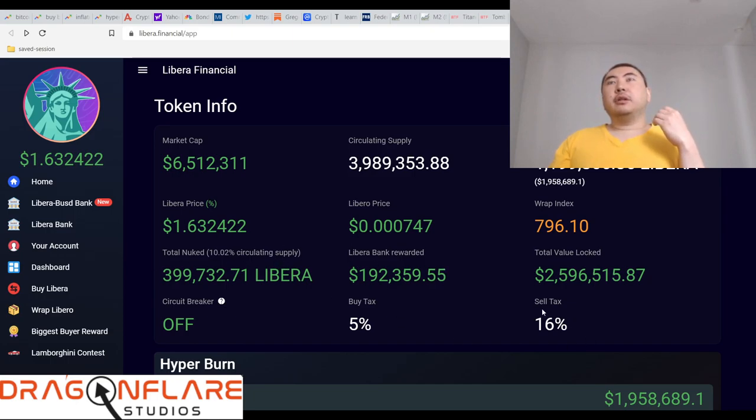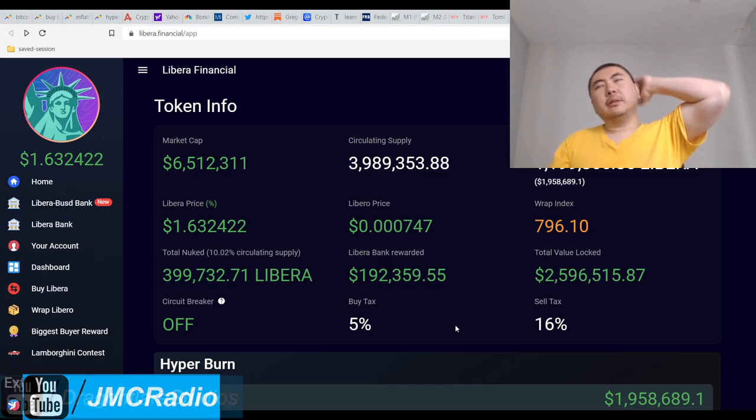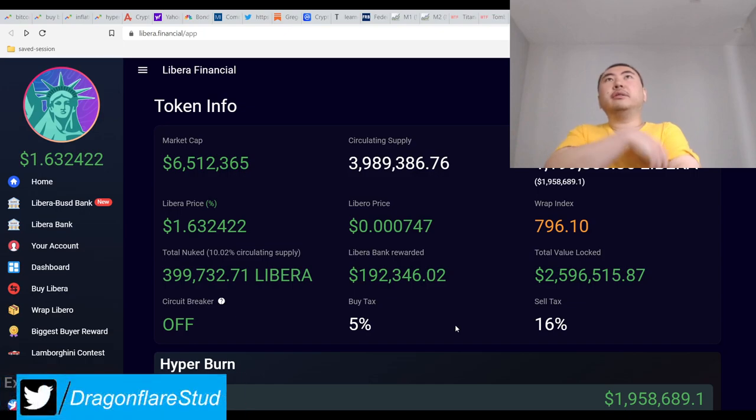Right off the bat, the buy and sell tax is very different. They specifically lowered the buy tax to just 5%, unlike Libero where I believe it's higher — I've always had to set my slippage very high for Libero which makes it difficult to buy. The circulating supply is only a little under four million, so this is actually a pretty small supply.